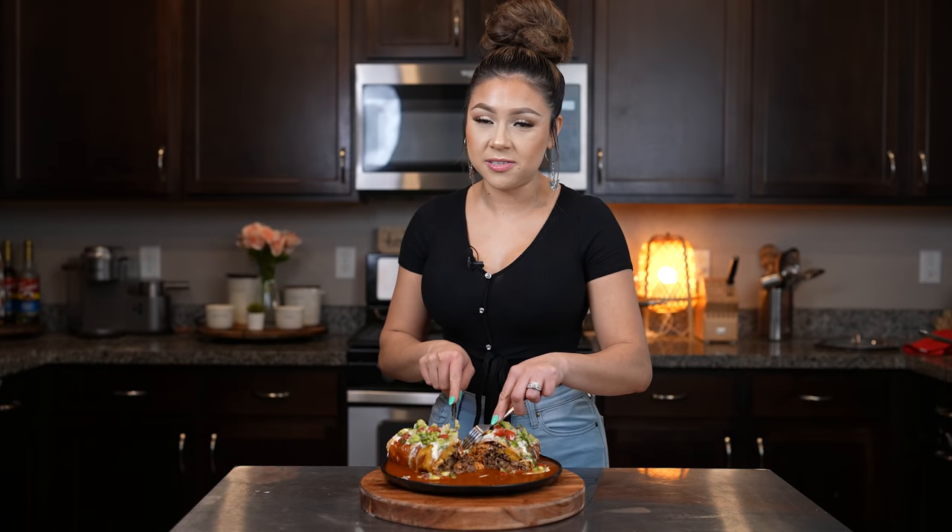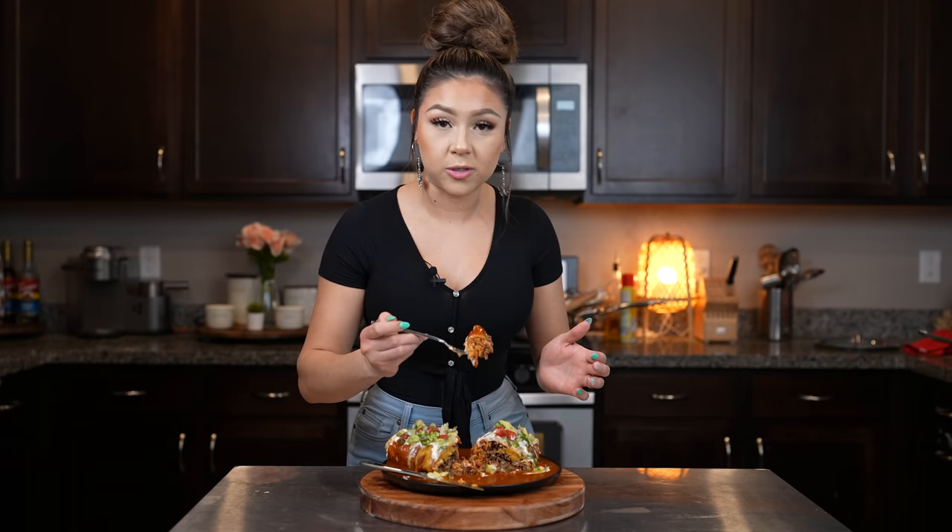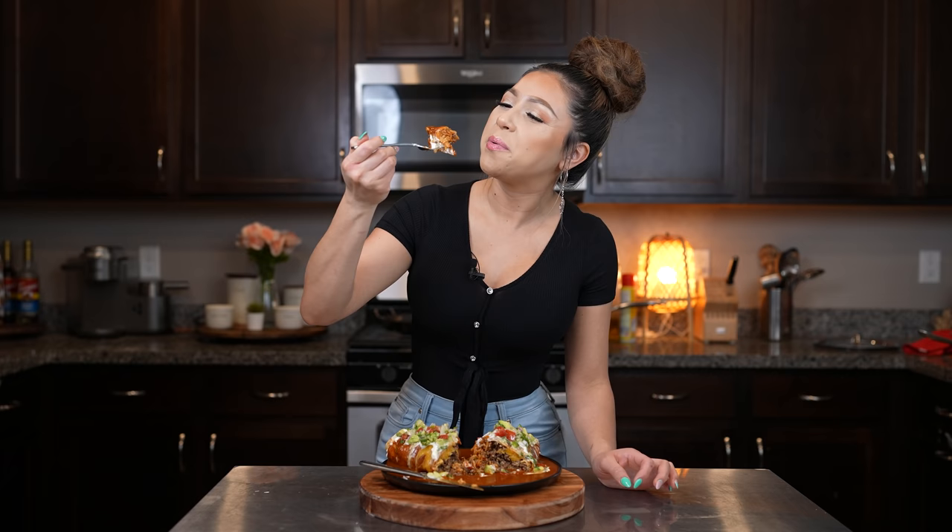Alrighty guys, now for the best part — the taste test! Let me tell you guys that this dish is seriously super easy to make, it's fast, and so flavorful. Of course you can always make it more spicy or less spicy, just depends on you. I hope you give it a try and enjoy it just as much. Cheers and enjoy!